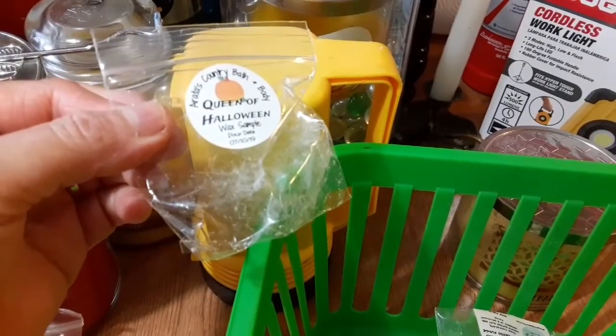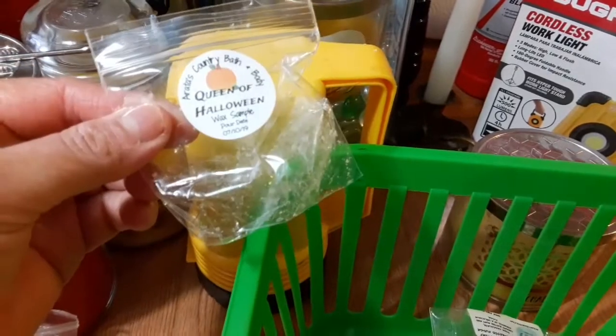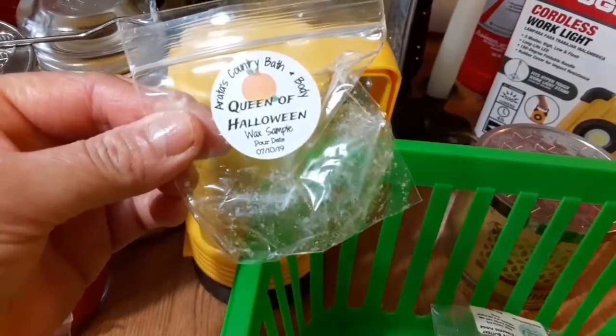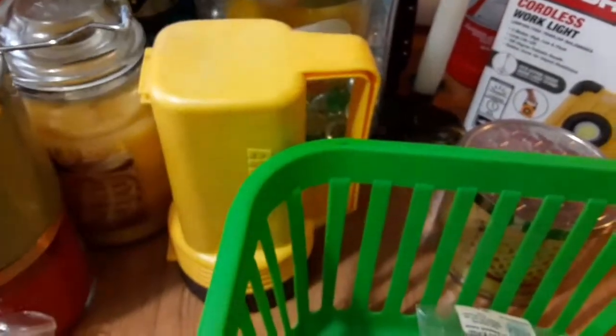This one is Areda's Country Bath and Body — this was awesome as well. Queen of Halloween, a 10. It is a wax sample and it is from last year, but it still threw like a champ.